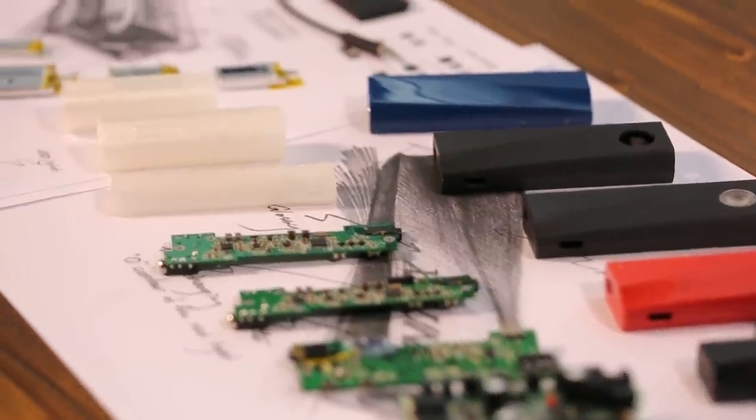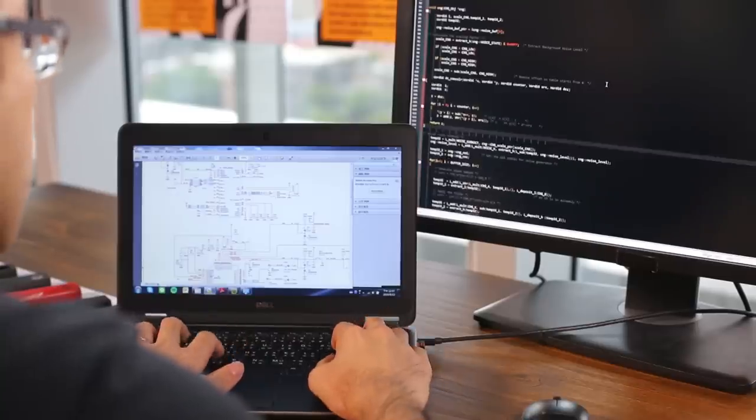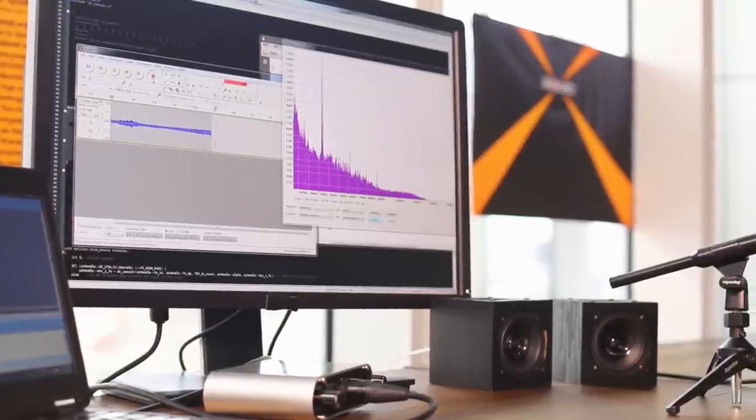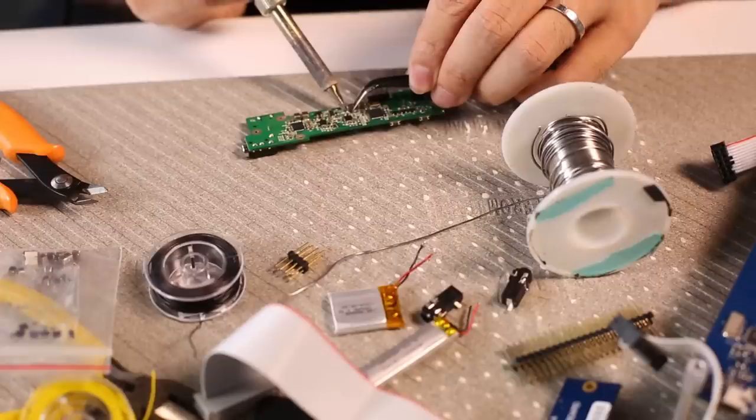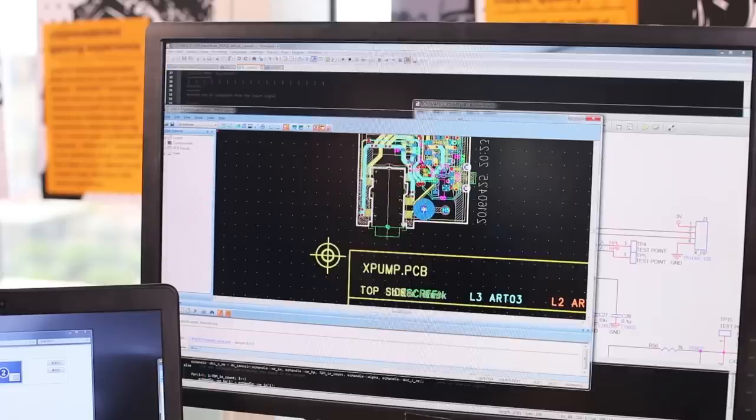Our aim was to redefine the sound experience no matter what the users are listening to — a clip from YouTube or Spotify, enjoying a movie with Netflix, or playing their favorite games. The experience is upgraded by simply plugging in X-Pump. We've spent years working on adjusting and optimizing our audio processing algorithm, and we finally came up with a device that is designed to be conveniently portable and eliminates all the complicated settings of a sound processor to make the listening experience better for everyone.